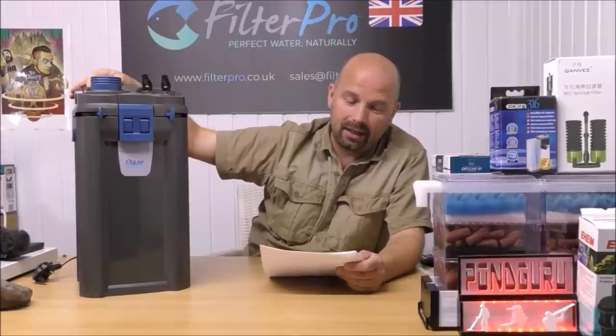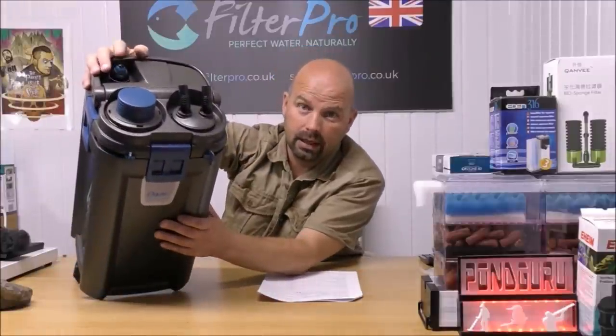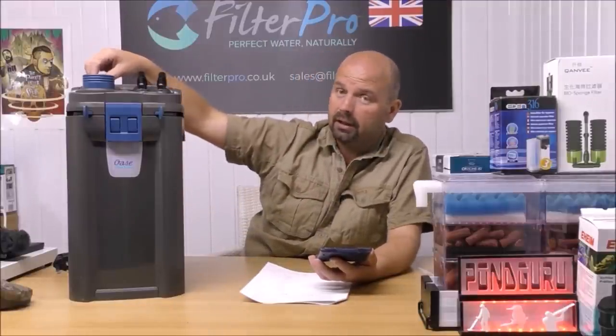This also includes an integrated heat-adjustable heater in the top, and it can also be retro-fitted. So you can buy this without the heater and add it at a later date. That's good because it keeps all your filtration and heating outside of your tank. The heater in here is 300 watts, suitable for a tank of up to 300 litres — that's 79 US gallons.